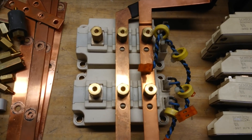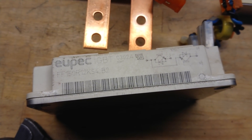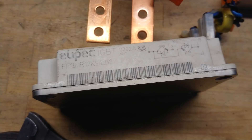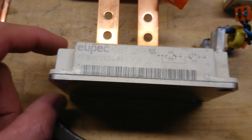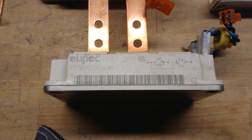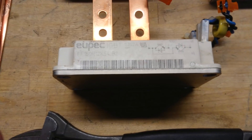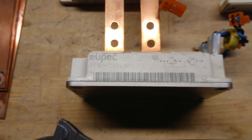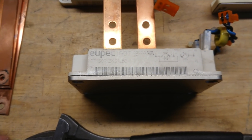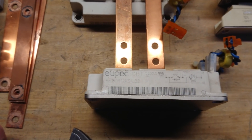Then there were the three large IGBT bricks, which are OPEC FF150R12. These are rated for 300 ampere peak, so they will do quite nicely in an inverter for high-frequency, high-voltage applications. They have an incredibly low gate charge and switching on and off times are quite good — that's quite a nice score on these IGBT bricks.